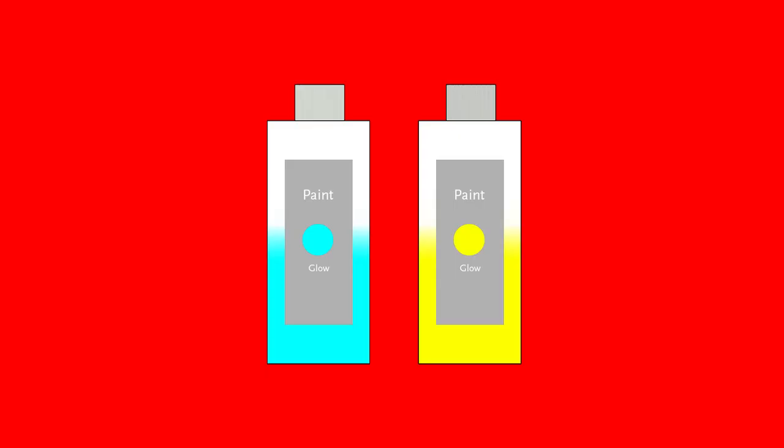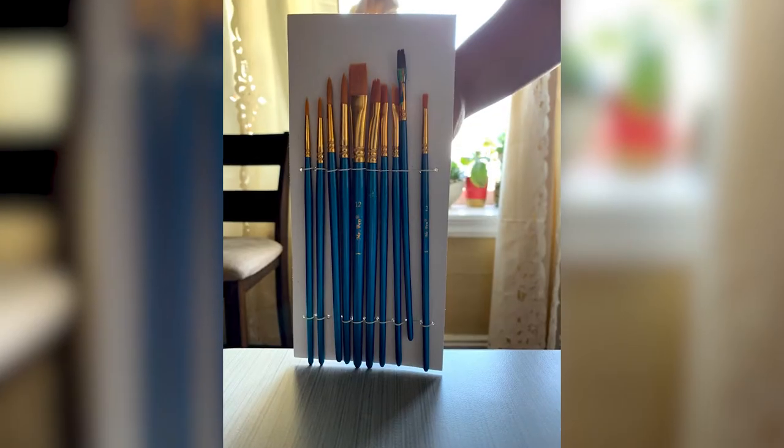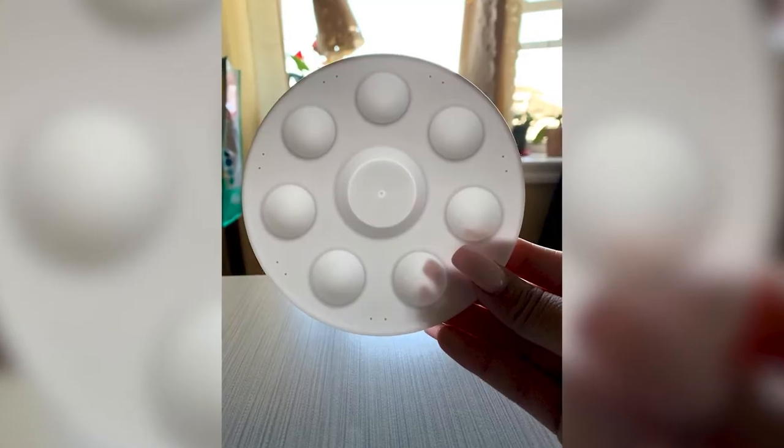Here are the materials we are going to need: a mason jar, glow-in-the-dark paint, paint brushes, a black sharpie, and an optional paint palette.